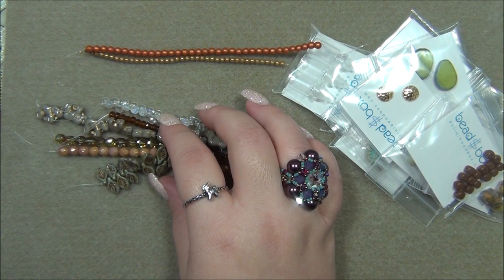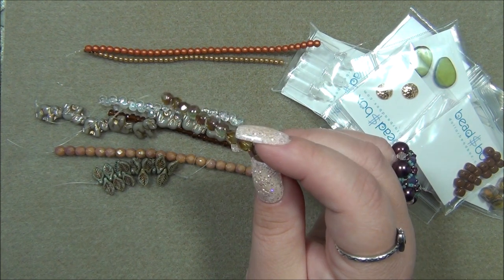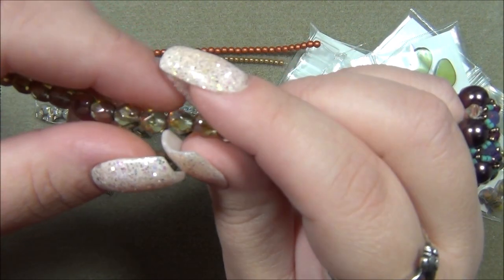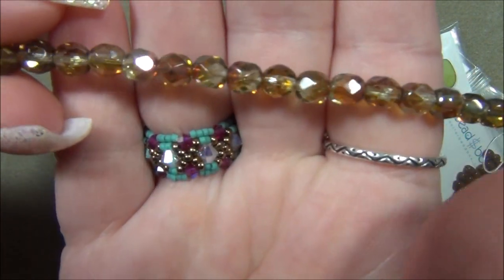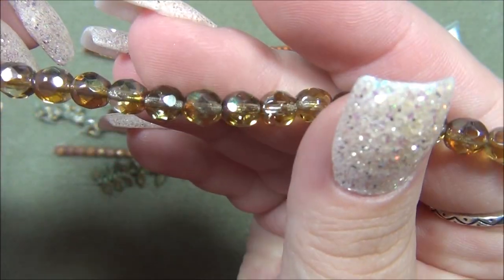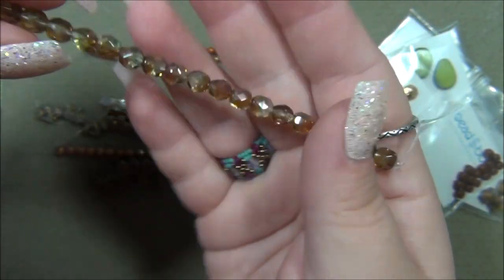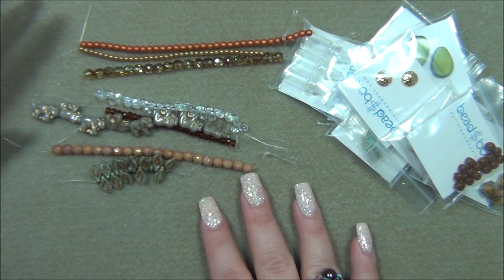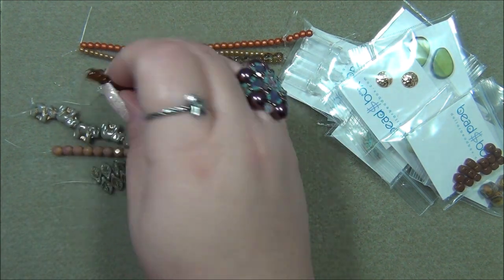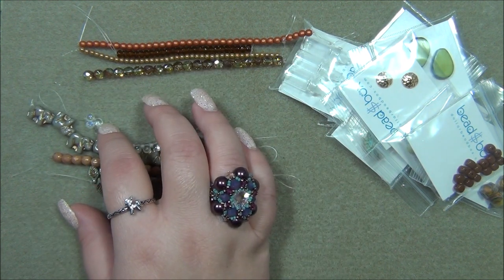Next is five millimeter Czech fire polish, Peridot with Copper. They're calling this peridot but it looks lighter to me — it's a very pale green, kind of like a praiselight gemstone. Peridot is more chartreuse to me but this here is very pale. That's a gorgeous two-tone strand. Next is three by five millimeter Czech glass rondelle, Dark Topaz — those are gorgeous, I love those. Really nice color mix this month.